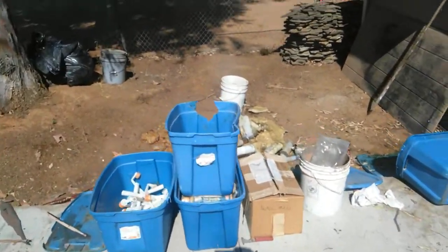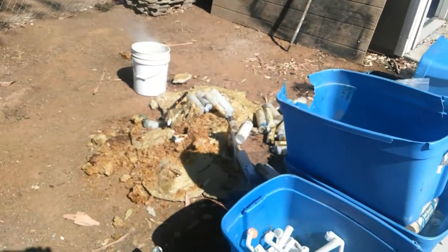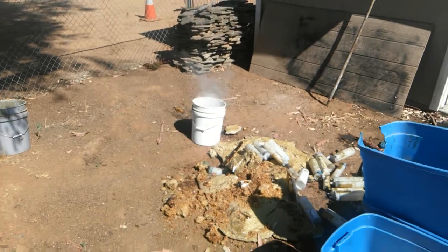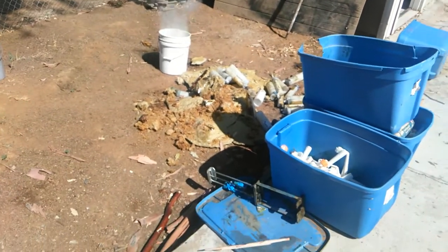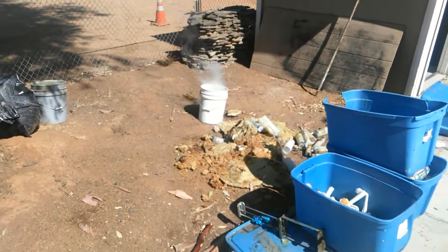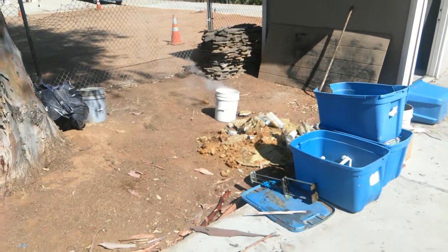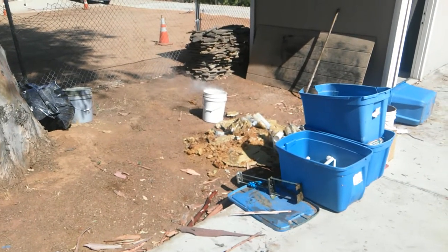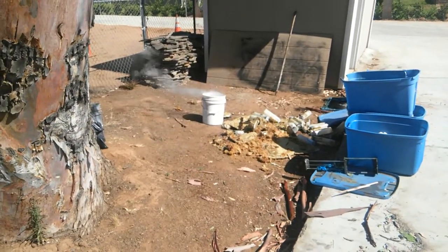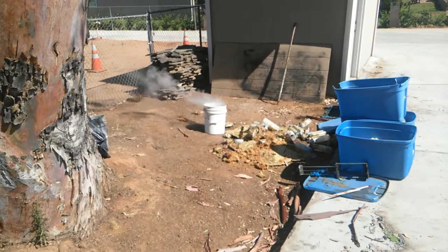I just mixed up all this epoxy right here, stuck it in this thing with some plastic. I did this yesterday — see that molten mess right there? That's what happened last time. So let's stand back a little bit, getting ready to go. Let's see what happens — last time it did that and it just went off. There it goes.